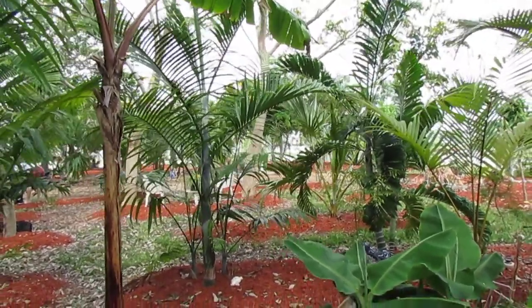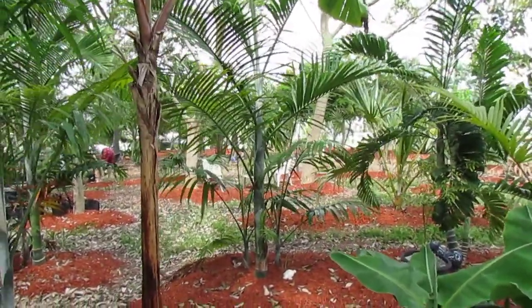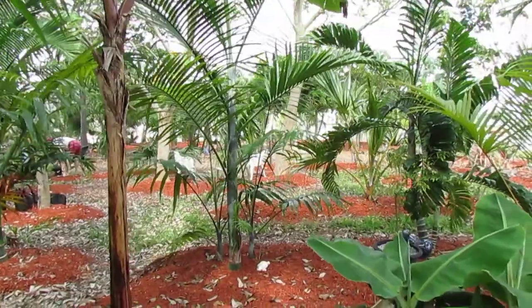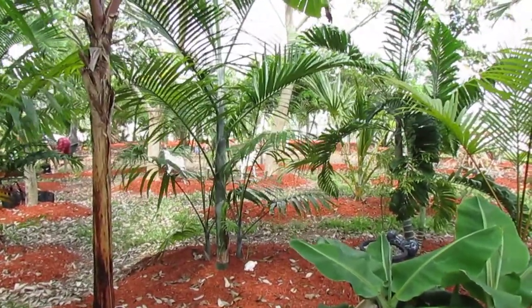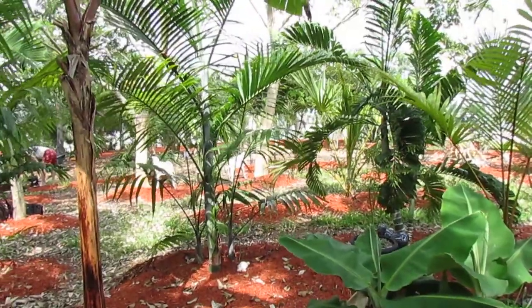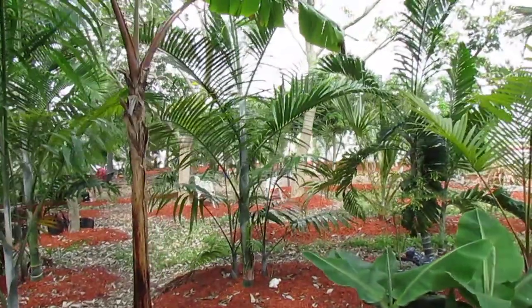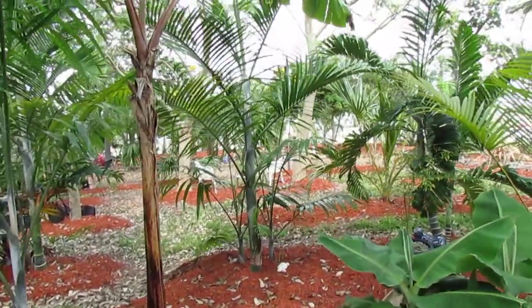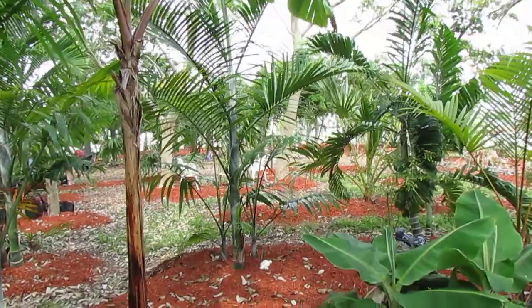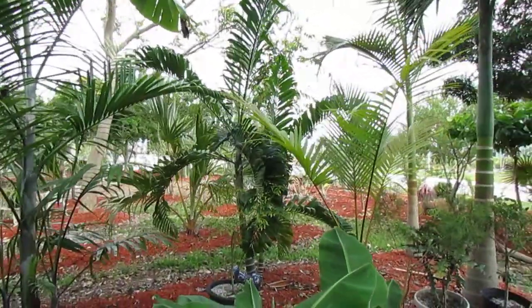There's only one species of Dypsis that is not from Madagascar, and that's this one right here — Dypsis Pembana, or the Pemba palm. It's from Pemba Island, which is right off the coast of Tanzania, right across the water from Madagascar, but it's not part of Madagascar's mainland, so it's considered the only Dypsis species not native to the great island of Madagascar.